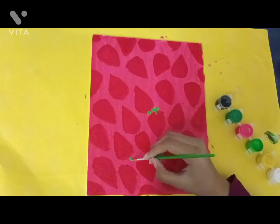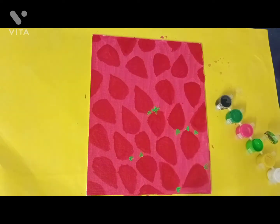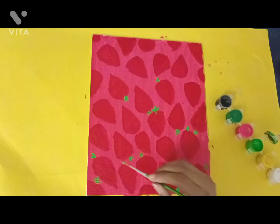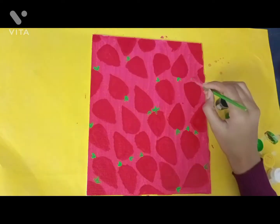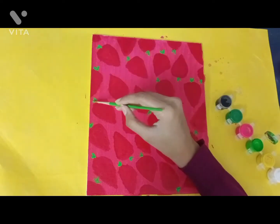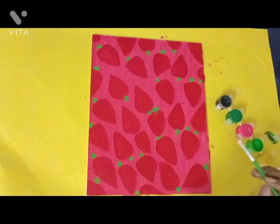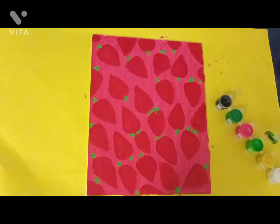I drew the leaves with a green color. I initially thought of drawing just two leaves, but I decided three leaves would look better, so I added one more. After everything was done, I added another leaf and more strawberries. I thought of adding detail with yellow color in between, but I ended up doing it with a white gel pen instead.